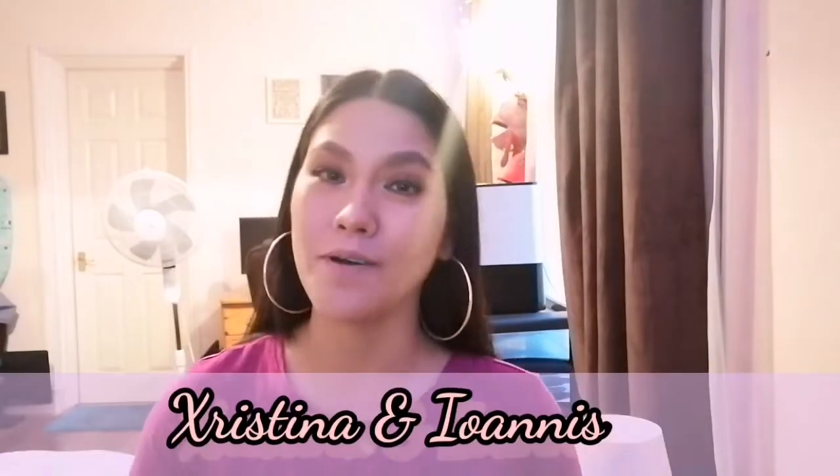Hi lovely people, welcome back to our channel! Today's video is about unboxing my tripod. Since my husband got back to work just today, what I did is put on makeup and exercise at the same time — I just feel like doing something else. So I'm gonna unbox my tripod.